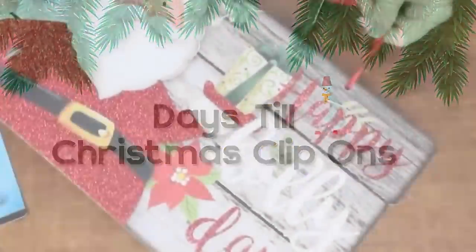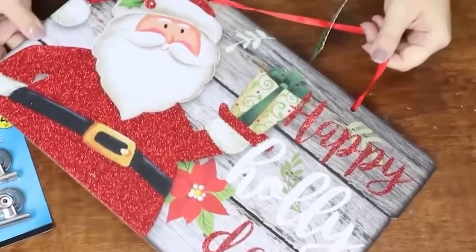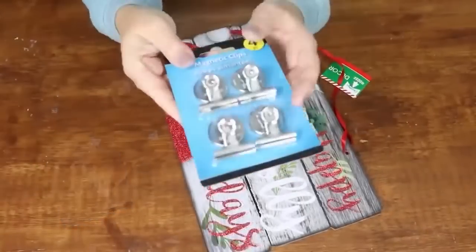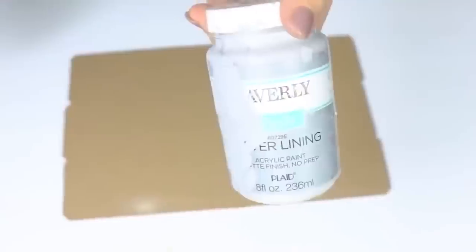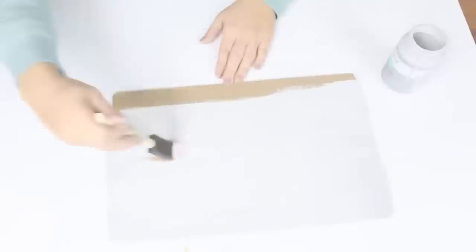My kids love doing a Christmas countdown, so I'm going to show you how to make a Christmas countdown sign. You're going to need a Dollar Tree sign — really any of them will work — and you'll also need a plaque. I grabbed some magnetic clips. I'm going to start with wood filler, just filling in the holes from where they had the string before.